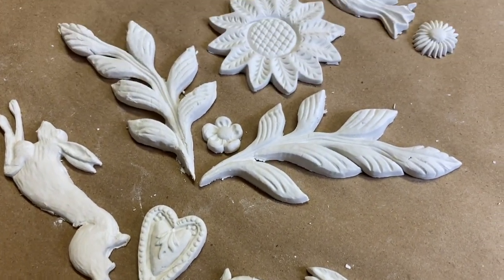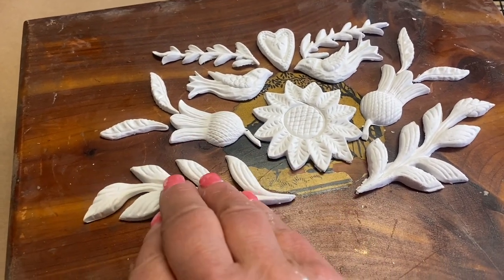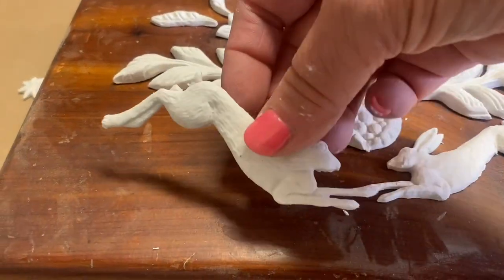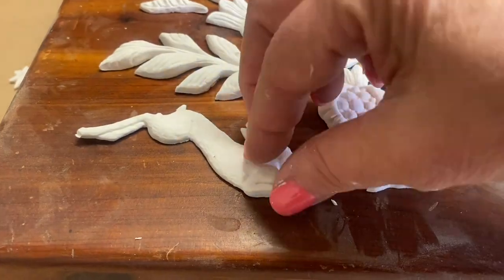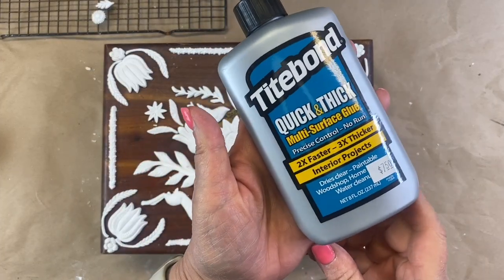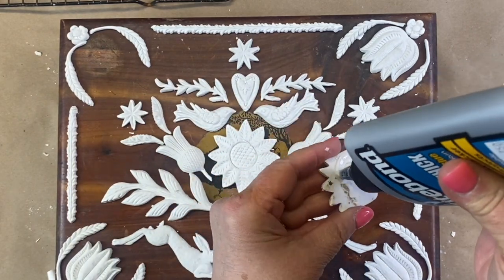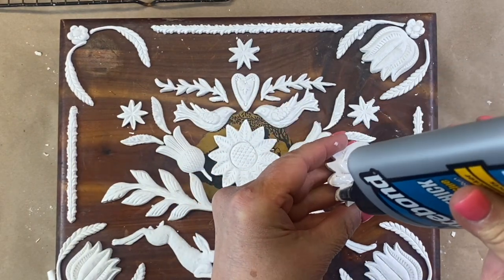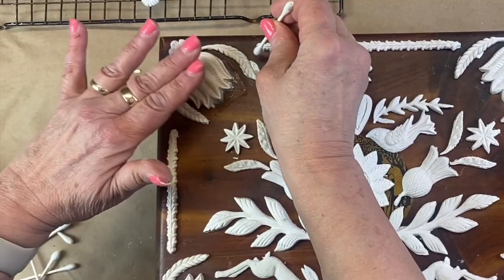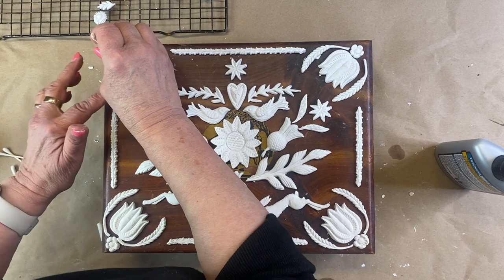When the molds have completely dried, I'm going to arrange them on the box in the pattern that I had planned out. Using your favorite glue, go ahead and glue down each of the molds one at a time. I use a cotton swab to clean up any extra glue that oozes out from underneath the molds.